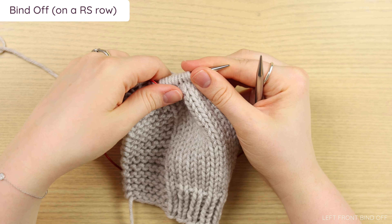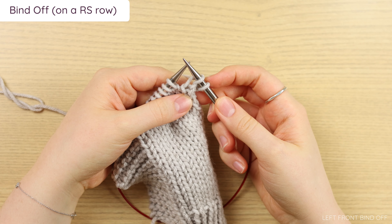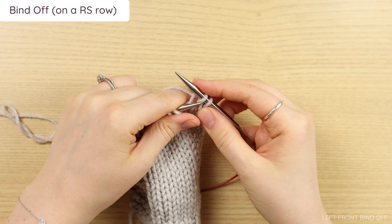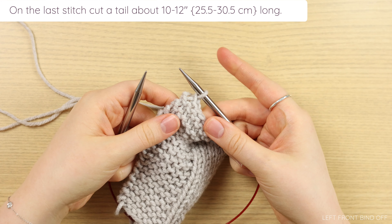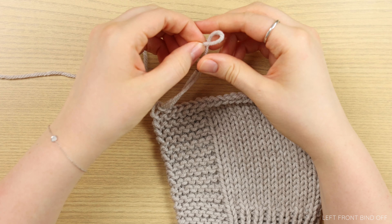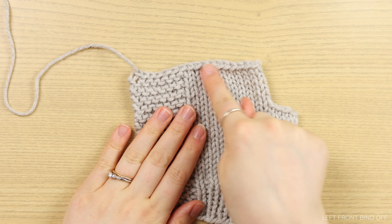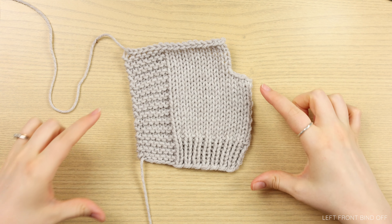Once you've worked your entire armhole section, it's time to bind off. Your bind off should be worked on a right side row using a standard knit bind off — the same process we used for the armhole. Begin by knitting two, pass the first one over the second and off the needle. You just keep knitting one stitch and pulling the first over the second and off all the way across. When it comes to the final stitch, cut yourself a tail about 8 to 12 inches. I like to pull out the last loop rather than threading the tail through it — it looks slightly neater. This will be tucked into the shoulder seam. That is how you work the left front.